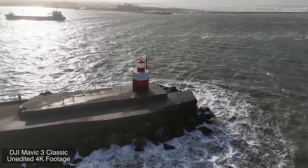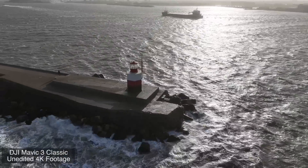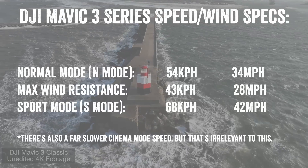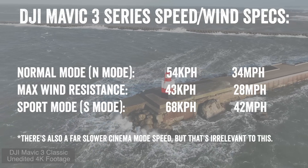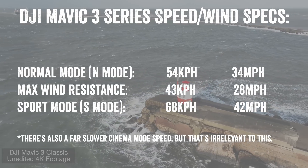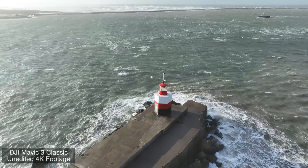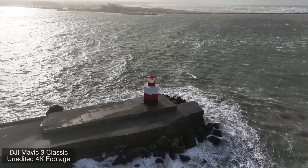You would never know looking at this footage that the winds right now are 70 kilometers an hour — absolutely insane. The Mavic 3 top speeds are the same across the board. There are three core speeds DJI advertises: basic speed, wind speed, and sport mode speed. I'm having to be in sport mode because the winds are so high. The wind speed rating is below the sport mode speed, so as long as your wind speed is roughly equal to your sport mode speed you're in good company. We're right on that edge. I've been out here two hours waiting for winds to come down just enough to be within the safe zone — it's definitely spicy, but pretty solid.